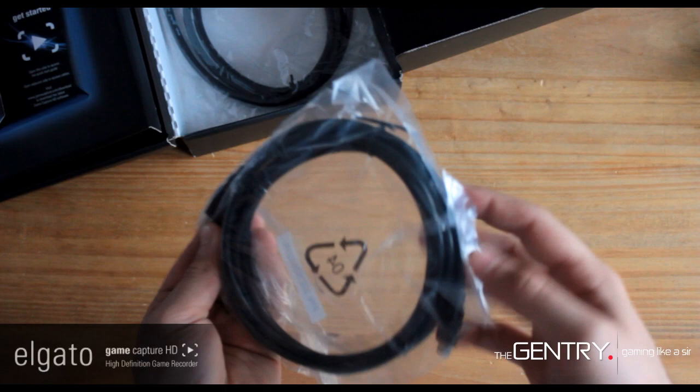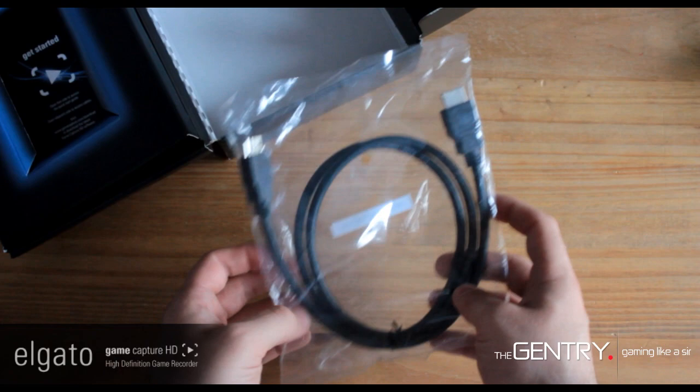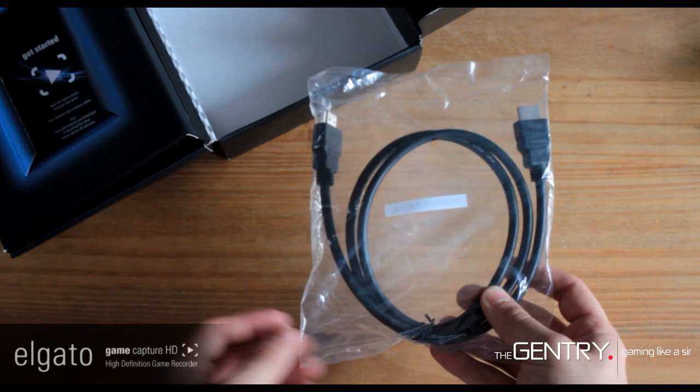This is the USB cable to connect it to your computer, so obviously you can start recording straight away as soon as you've got it out of the box. And here is the HDMI cable, which you connect to your Xbox 360 console. You can use all this stuff straight away, out of the box, and start recording — you're up, you're set, and you're ready.